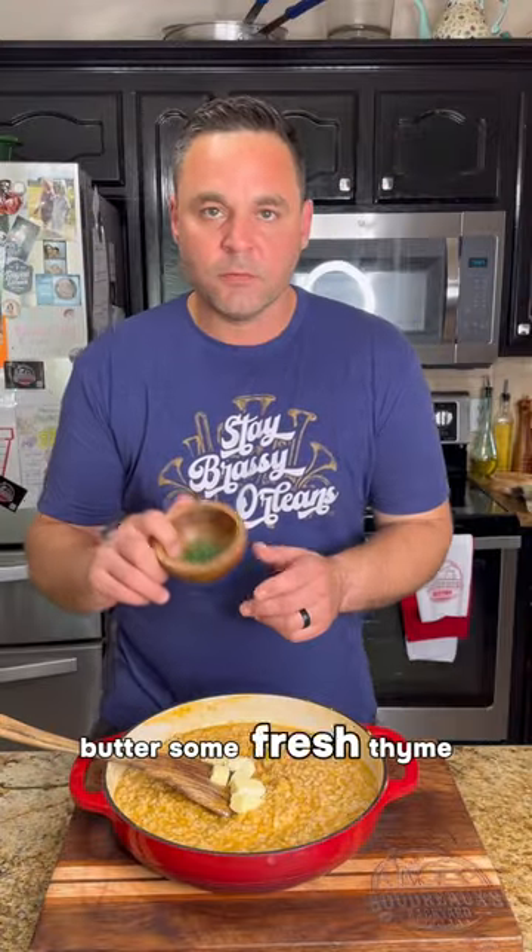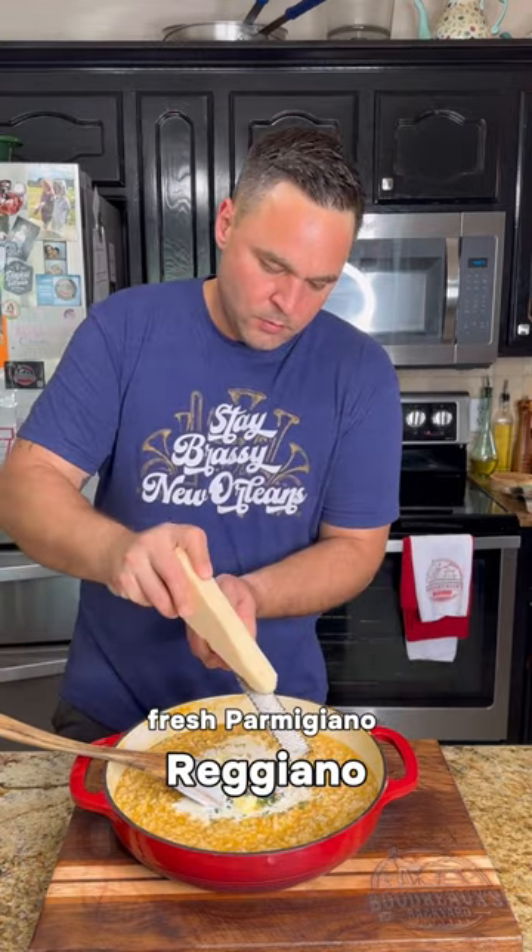A few pats of butter. Some fresh thyme and oregano. A little splash of heavy cream. Fresh Parmigiano-Reggiano cheese.